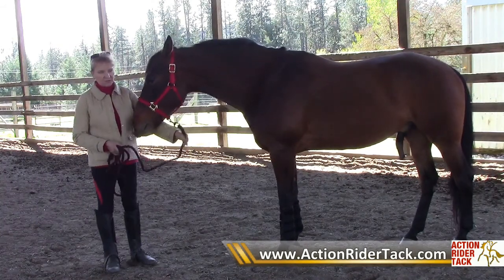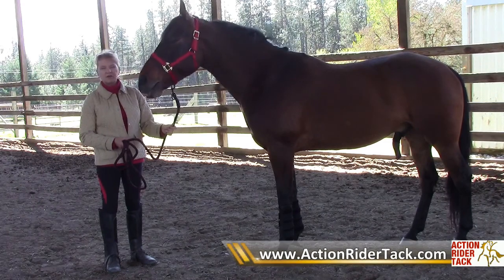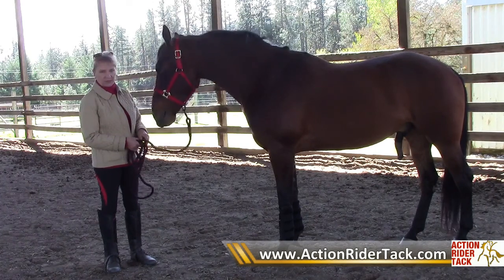It's not a halter to tie up a horse with, and it's certainly not one to use when you turn them out in pasture. In fact, I don't like to put any halter on a horse when you turn them out in pasture ever.